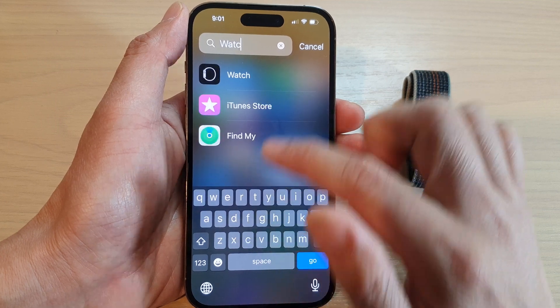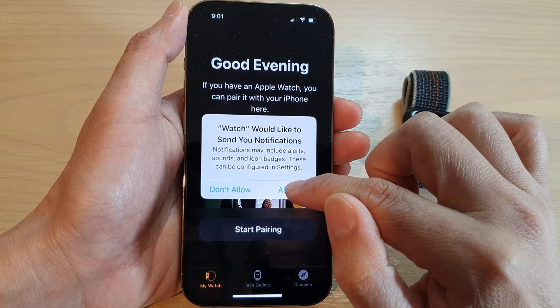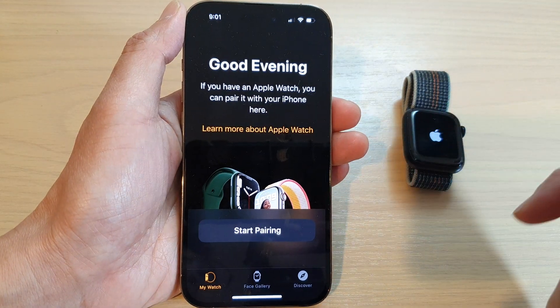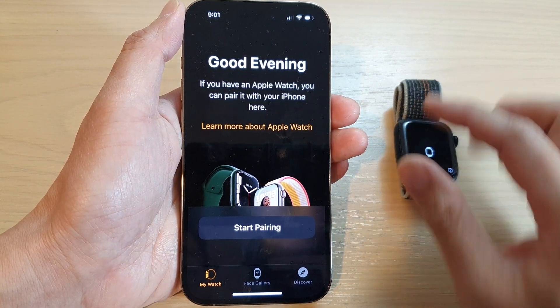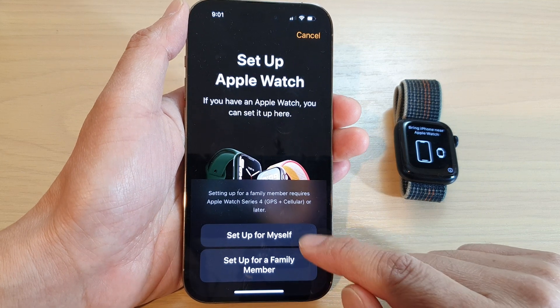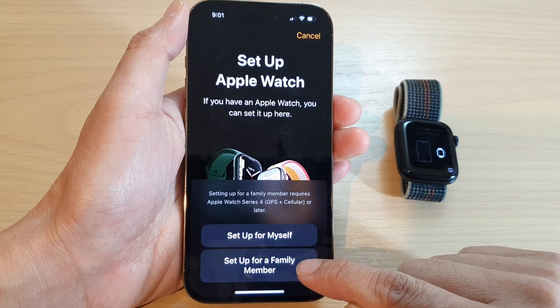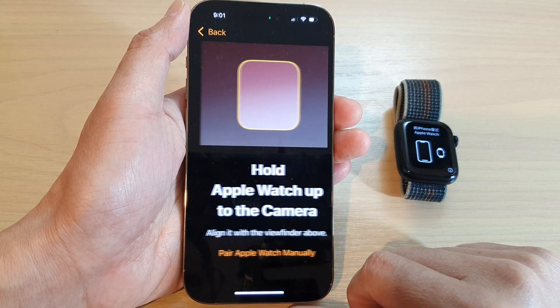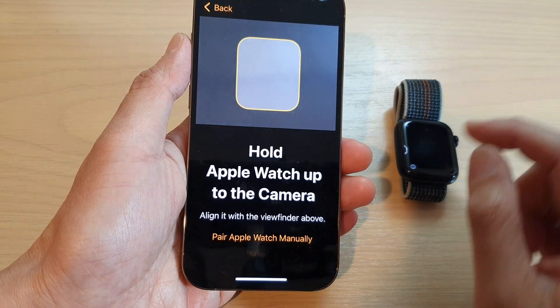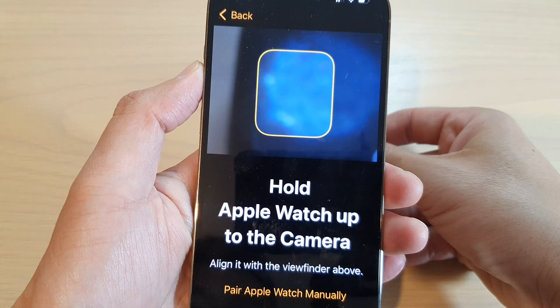In the Watch app, I'm going to tap on allow to send notifications, and then we're going to tap on start pairing and I'm going to set this up for myself. So choose set up for myself or for a family member. Now it says hold Apple Watch to the camera, so we're going to do that — hold the Apple Watch to the camera.